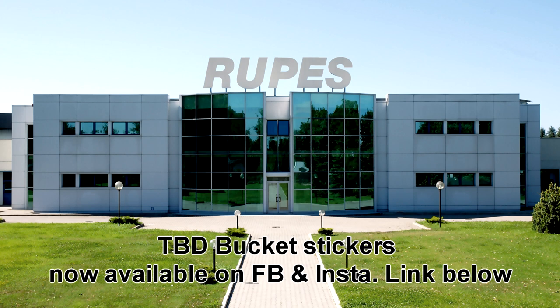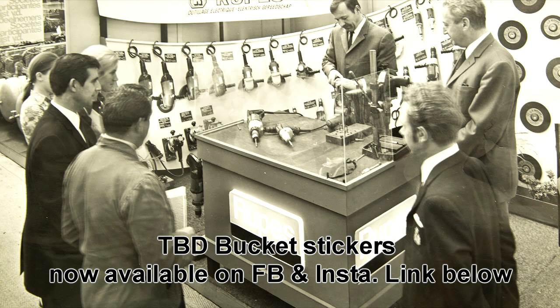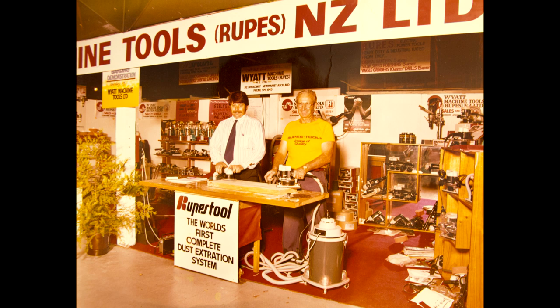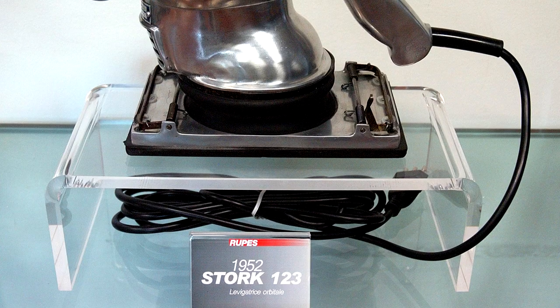After their launch in 1947 as a family firm, their early success came just four years later in 1951, just into 1952, with the launch of the 123 Stork model — a flatbed sander that gained them international success and catapulted the company forward.